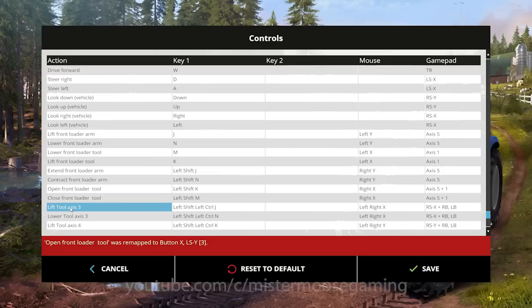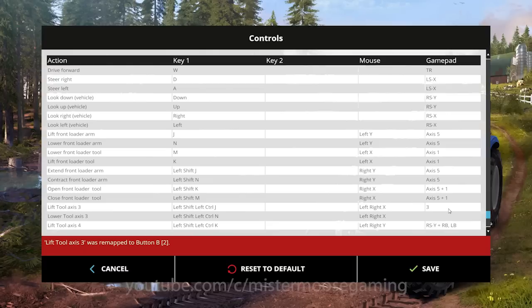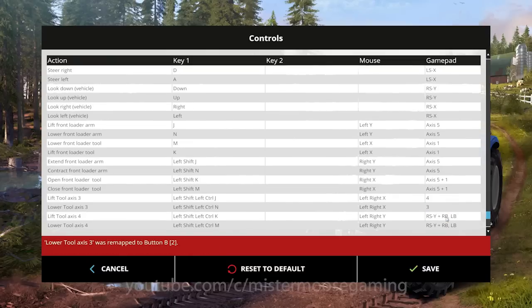Next: 'Lift Tool Axis 3' and 'Lower Tool Axis 3' — these have nothing to do with lifting. This is how you make your grapple or cutting head twist and spin left or right. I'm going to assign those to the lower buttons on my left joystick — the closest button to me to rotate right, and the next button for 'Lower Tool Axis 3' to rotate left.